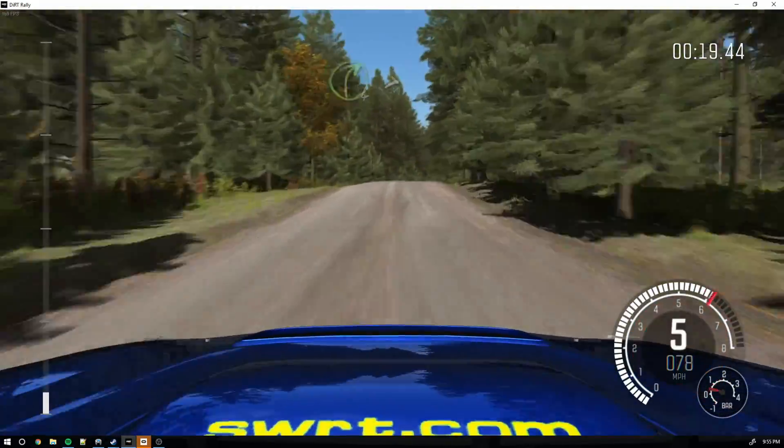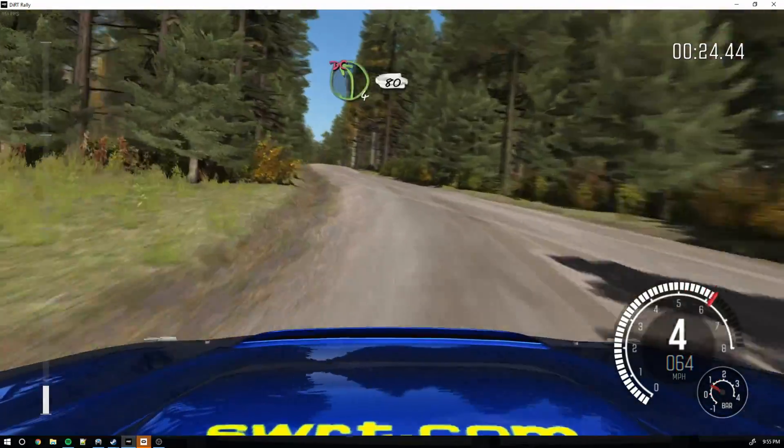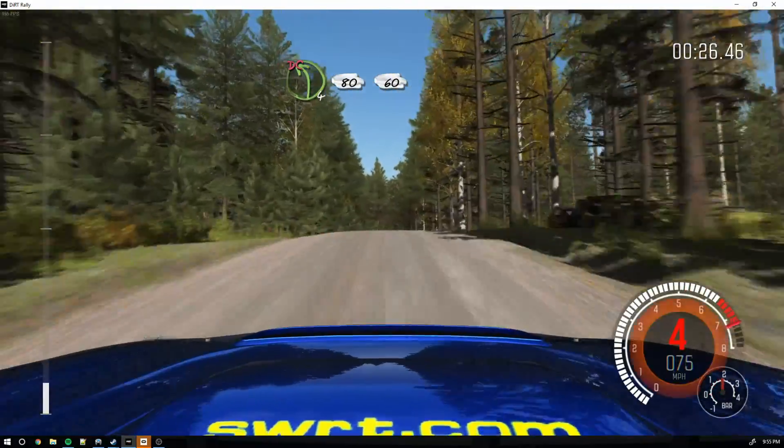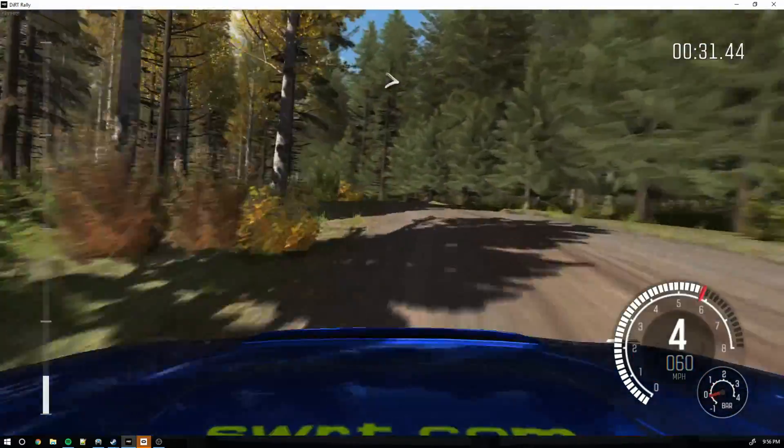And left 4. Into middle over long crest. Into left 4 over 80, don't cut. 60. Portion right 3 long, stay mid.